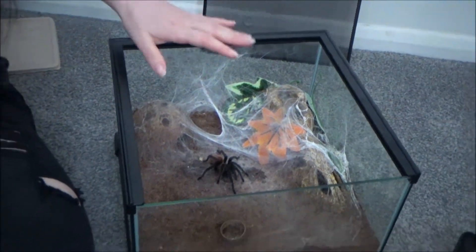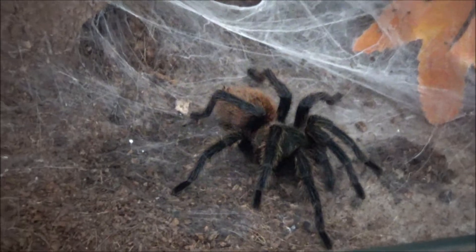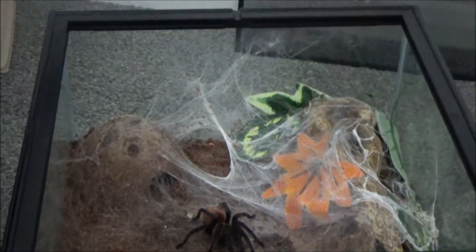So what we're going to do is speed up the growth of this one and slow down the growth of this one, so that we can get them mature at the same time. This is Horus's enclosure as you can see. These tarantulas are prolific webbers.